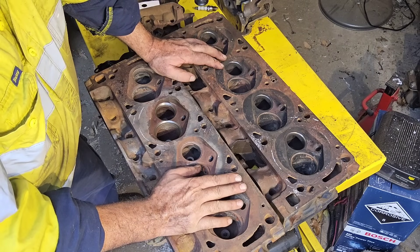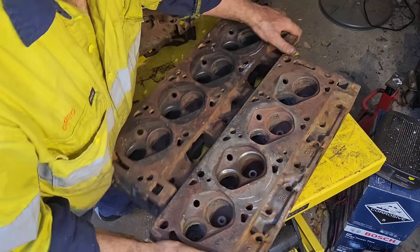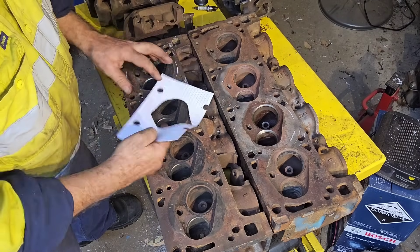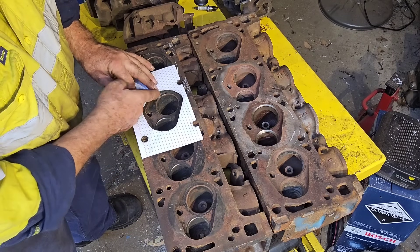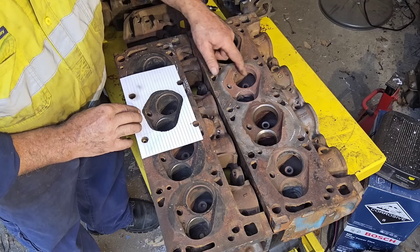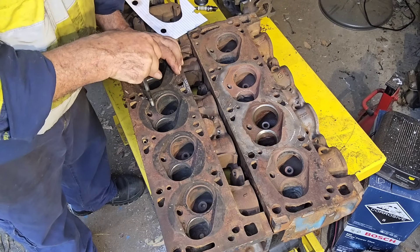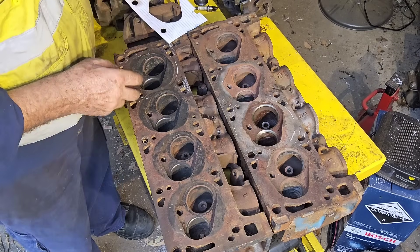Now we'll spin them around and have a look at the difference on the intake side of the chamber. On the intake side you'll see the difference — notice how the 4V head ramps up in this area from the intake valve, where on the Aussie head it's pretty much straight up. This here is actually straight up where this one here is on quite an angle, so a lot more concentrated in the area of the combustion chamber.